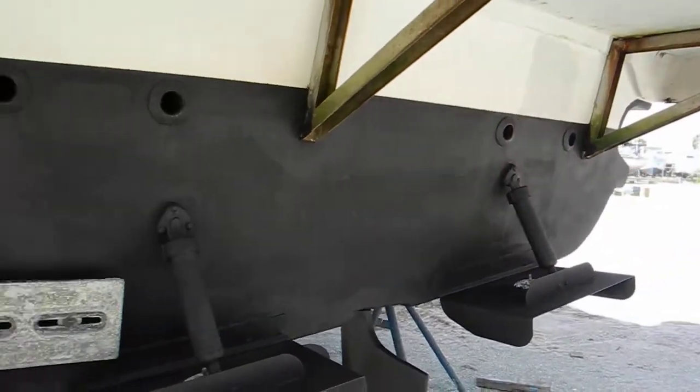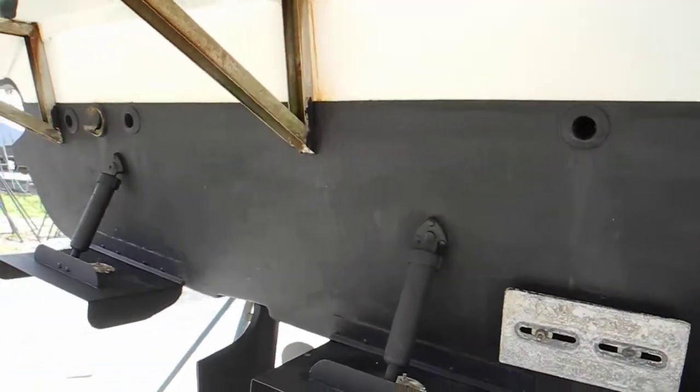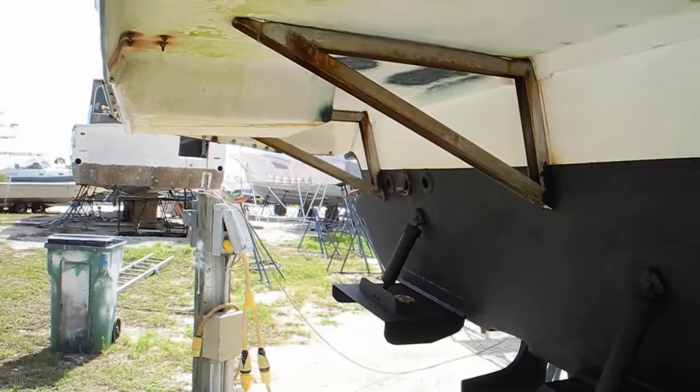If you want to learn more about boat systems, join us for one of our courses in Vero Beach, Florida. Ask Captain Chris.